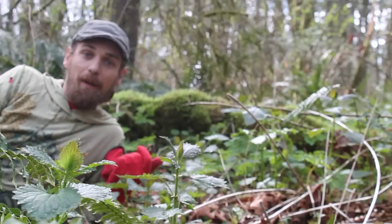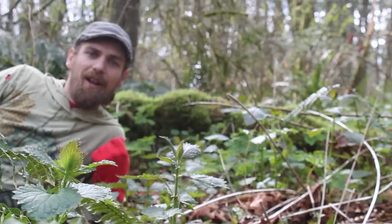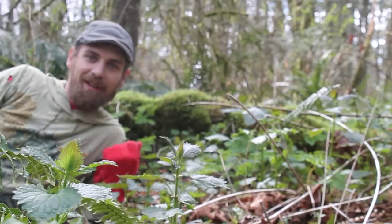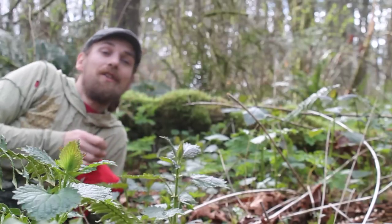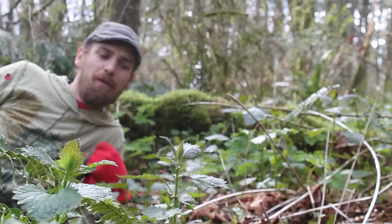It is early April, about April 3rd, and I'm out here enjoying the luscious weather and happy to see these nettles about 12 inches high. That's about the ideal time for me to harvest them.